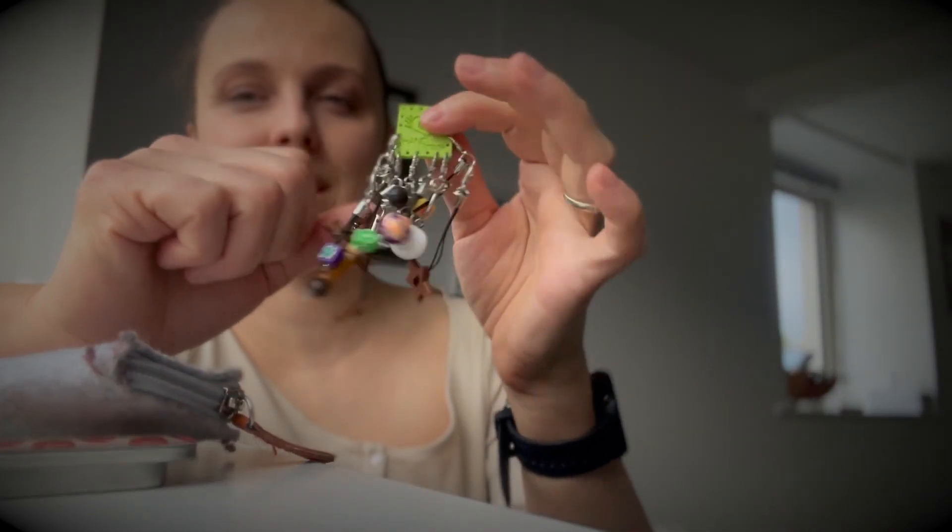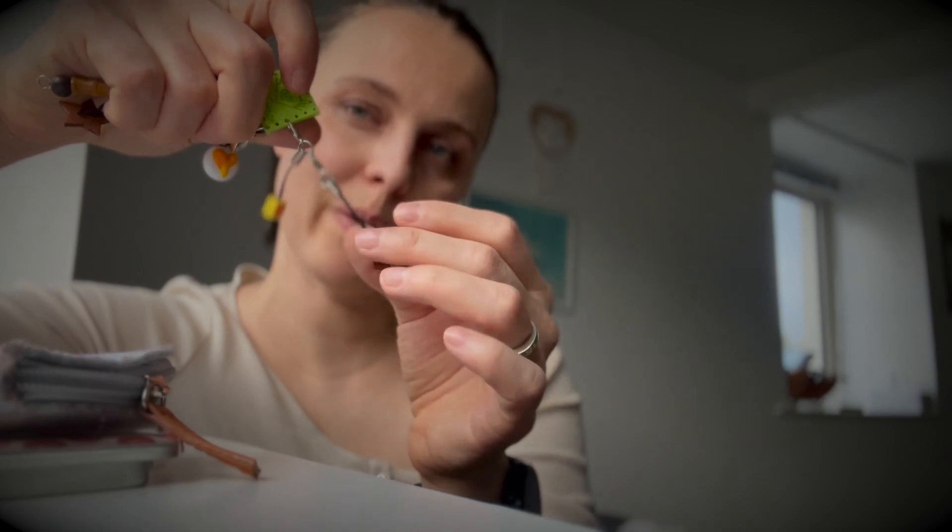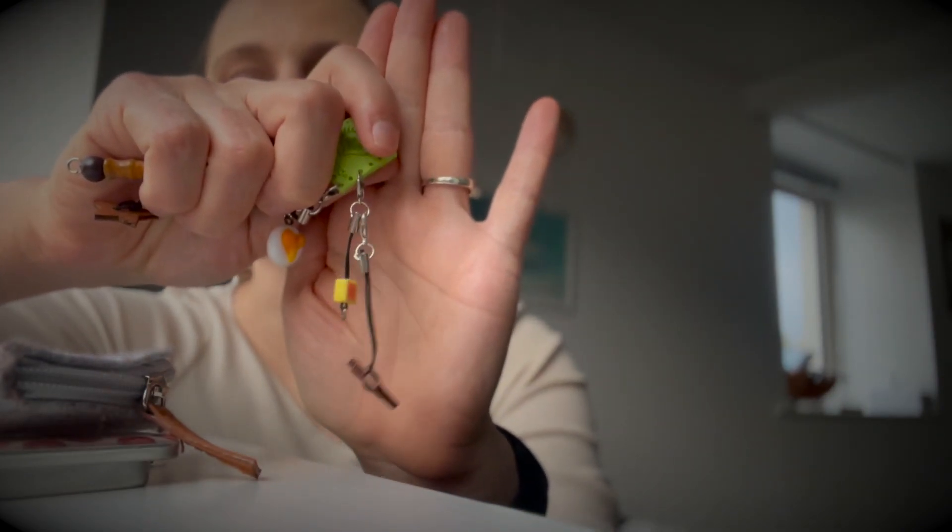I'm giving one progress keeper that I made a while back. When I knit socks, I normally keep two progress keepers at the same time, so I just pick a set to grab when I'm knitting socks.